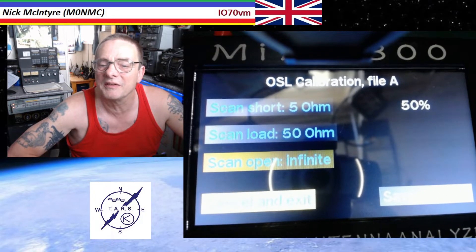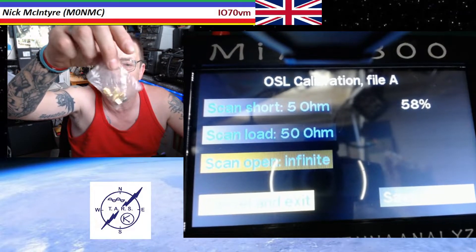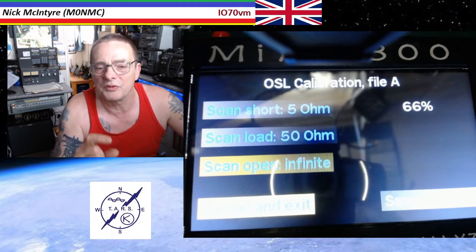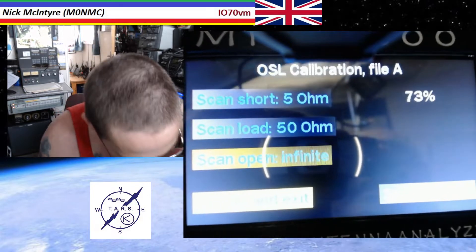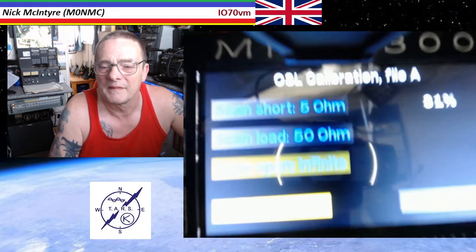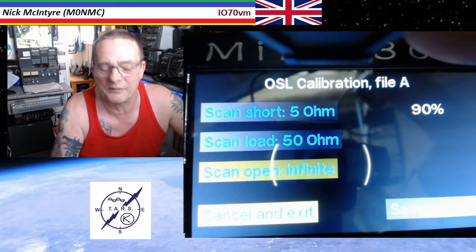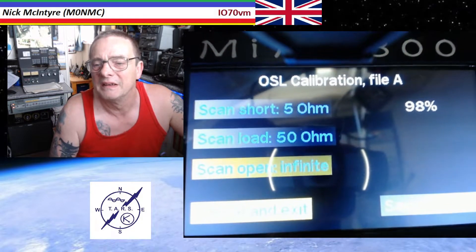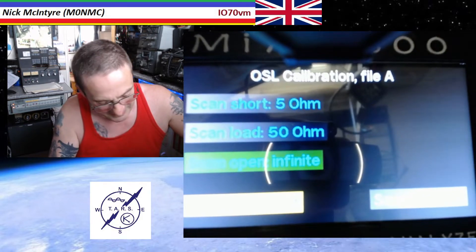So you see it's doing 48, 49 — you've got to do these for each one. So you take your little dummy load out for the correct amount. If you were doing the 5 ohm one, then you connect the 5 ohm one using your little N-Type to SMA adapter. You don't put it on the VNA socket — it goes on the main one at the top. So you put your 5 ohm load on there, touch that 5 ohm on screen, and then it starts scanning. When it gets to 99, that one's done.